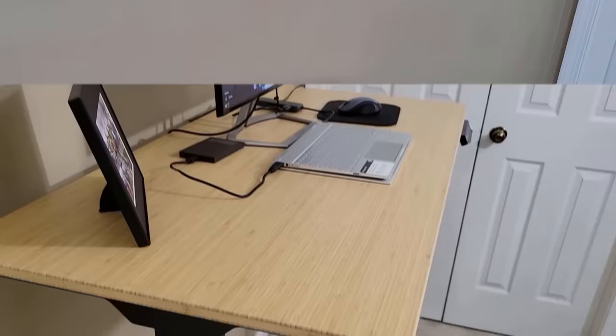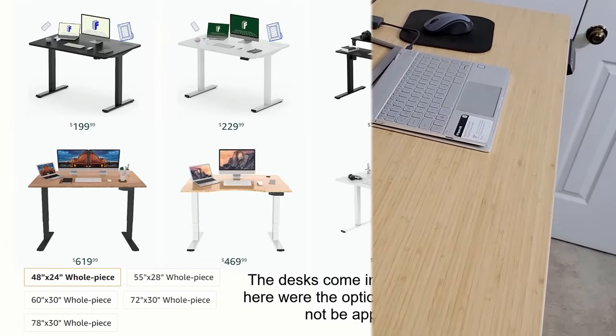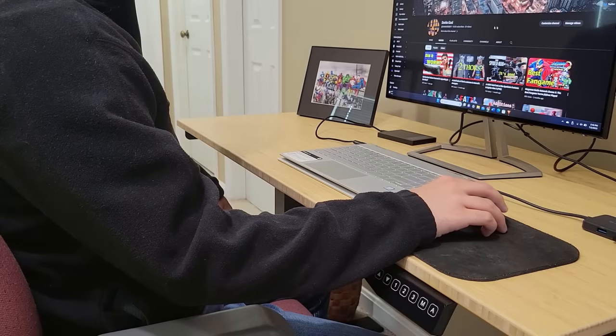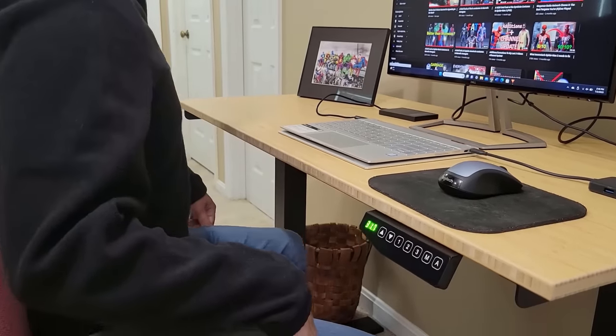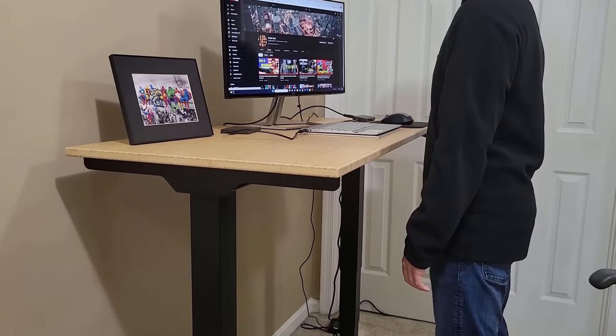The specific desk I have is the 48x24 bamboo desk with a black frame. The bamboo top is durable and environmentally friendly. But if you prefer something else, you can choose from a variety of tops, frames, and desk sizes to suit your personal wants and needs. With its three-stage electric dual motors, this desk height can be easily adjusted, so you can use it at a standing height or while sitting down.